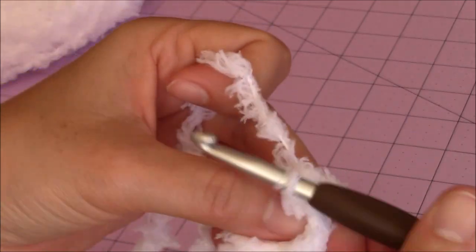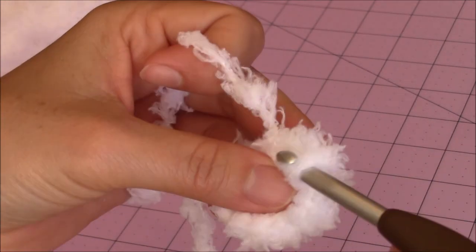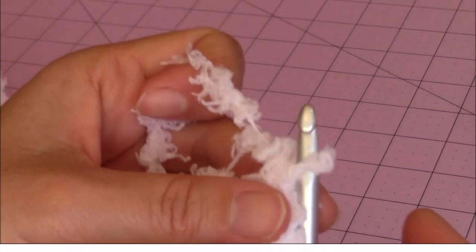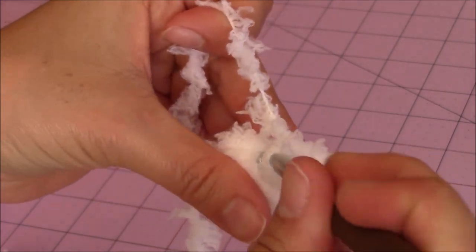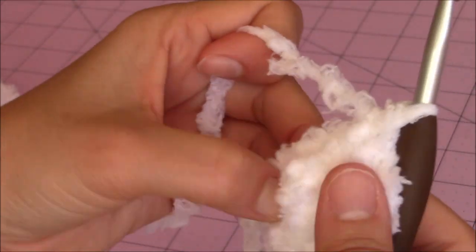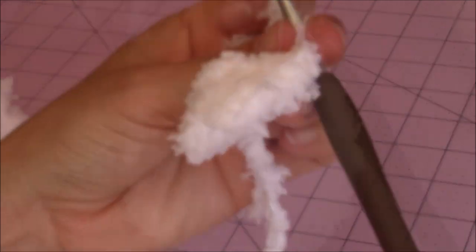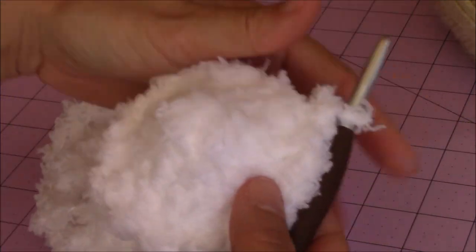Just keep putting two single crochet into every stitch, and you just keep getting larger and larger as you go until you have the size that you want, then come back. When you start getting a little bit of a cup, then you can turn the work inside out, and then just keep going into every stitch, making two single crochet into every stitch all around the little cup, creating a larger and larger cup as you work. You can see how it progressively gets larger as you work around.